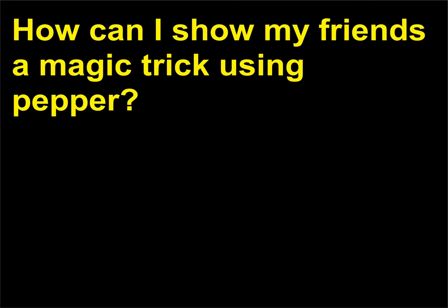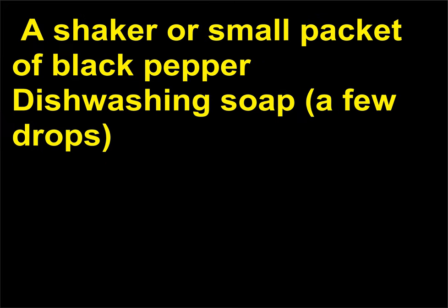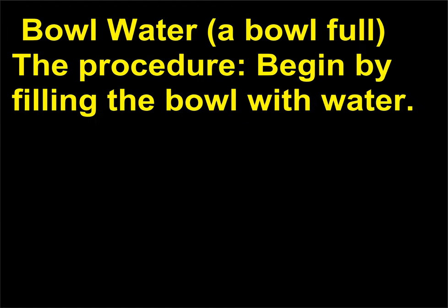How can I show my friends a magic trick using pepper? Chemistry principles encountered in this experiment: polarity, surface tension. Materials you'll need: a shaker or small packet of black pepper, dish washing soap (a few drops), bowl, water (a bowl full). The procedure: begin by filling the bowl with water.